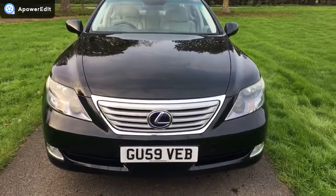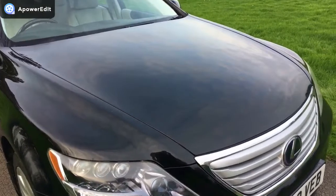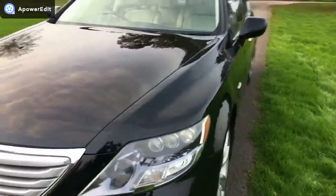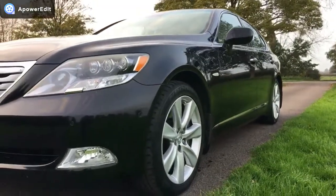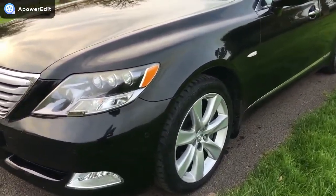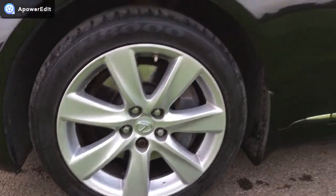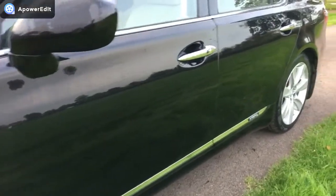The front of the car hardly exhibits a stone chip of any note — there will be the odd one or two microscopic ones but they are very minor indeed. The whole car is absolutely beautiful. The nearside of the vehicle is absolutely mirror smooth in the panel work. The front wing and bumper corner are clean as a whistle. The front alloy is very clean and tidy and the panel work down this side is really clean and crisp.